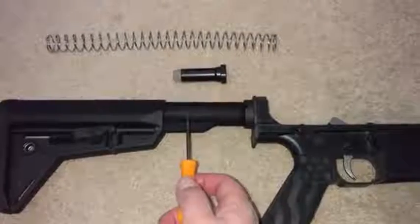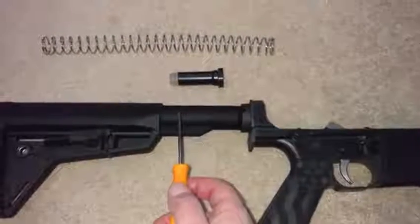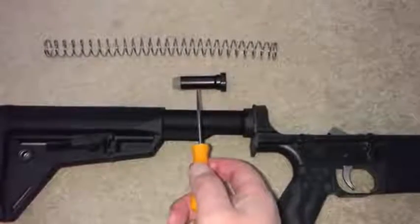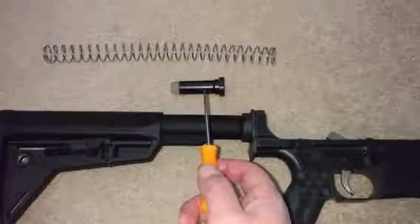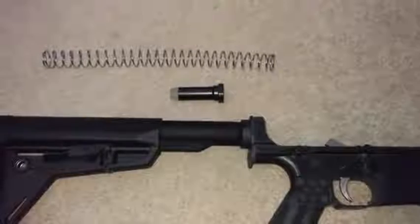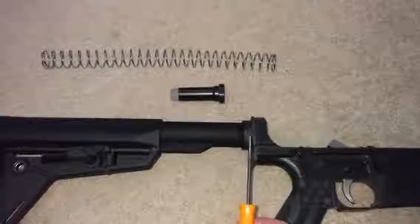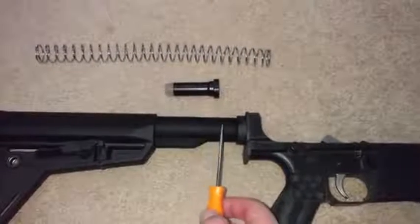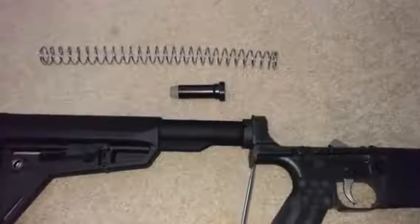What matters is the size difference between mil-spec and commercial spec, but even these tubes are interchangeable between the AR-10 and AR-15. What's different is the spring and buffer — they are specific to the 308 AR-10. I don't know any easy way to tell a 308 spring from an AR-15 spring just by looking at it, so keep them separate. The castle nut and plate are also interchangeable.